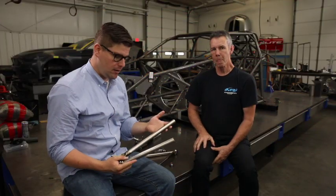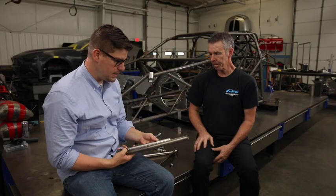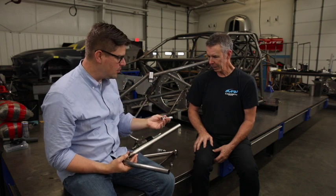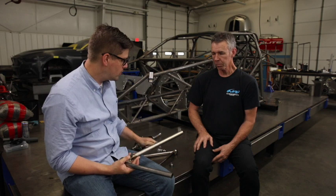We will be offering a couple of different options on these control arms. This one I'm holding is the titanium version, which is always such a trip because it is so lightweight — your hand kind of jumps up when you pick it up. For the pair, they're a pound lighter than our chromoly options.